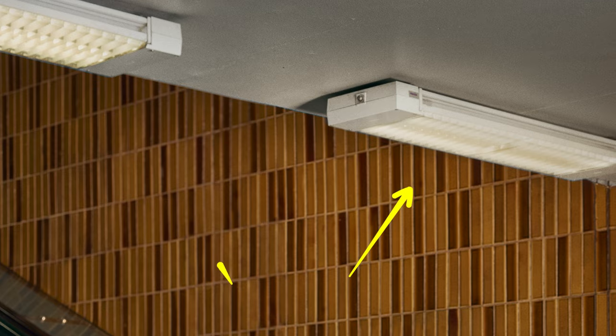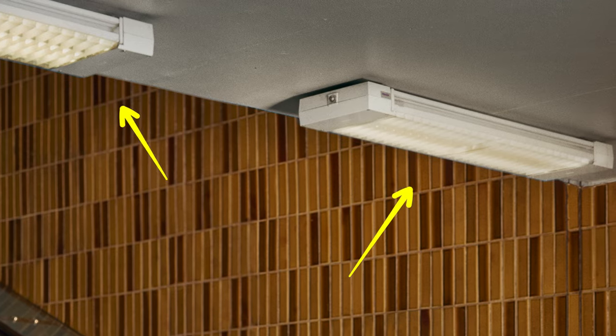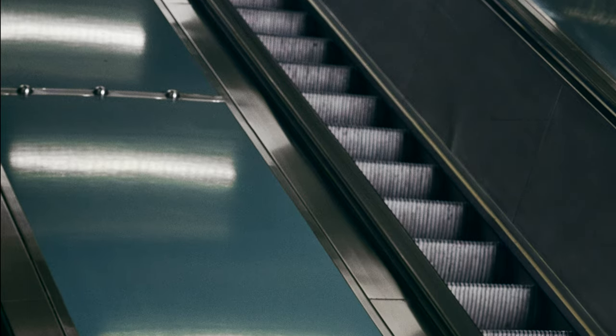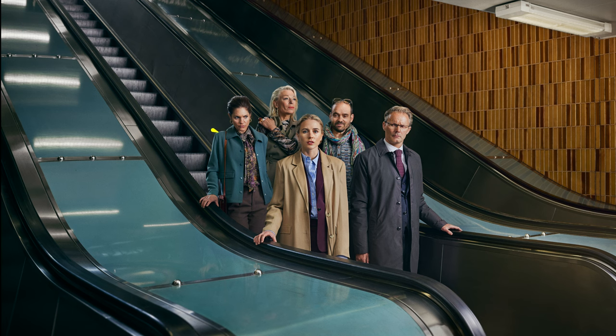We couldn't turn the practical lights on and off, so we ensured the practical lights remained significantly lower in level. When we were done with the cast, we took various shots and exposures, adjusting for the level of the practical lights. This provided ultimate freedom to incorporate reflections and other elements into the final image.